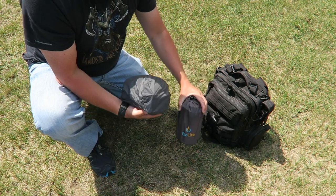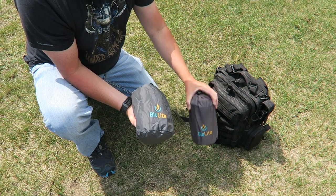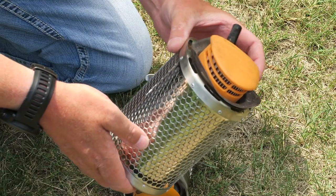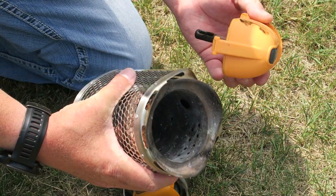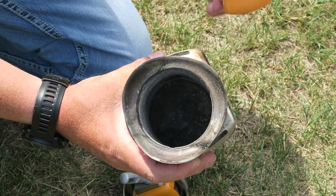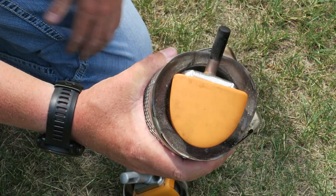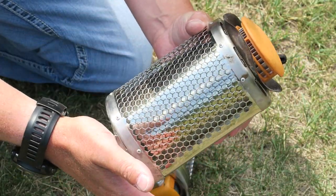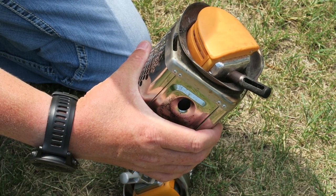Now this is the older version and this is the newer version. The new version actually weighs the same amount, but they've upgraded the features. One of the things I really like about the Camp Stove is that it's very easy to clean — there's really no maintenance and no cleaning. When you're done, you simply dump out the ash. It's so efficient that it'll burn right down to nothing. Then you just dump that out, stick the other part in there, and stuff it in the stuff sack. No cleaning or scrubbing like you would have to do with other small stoves.